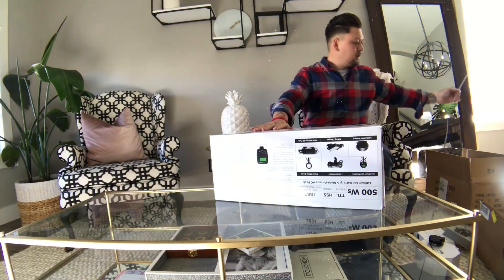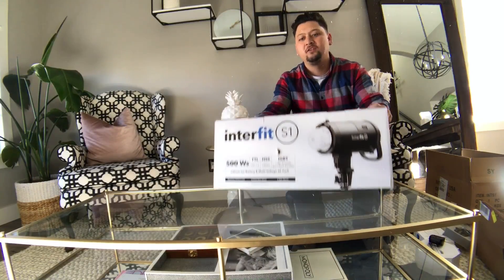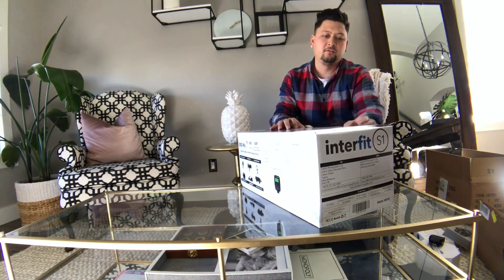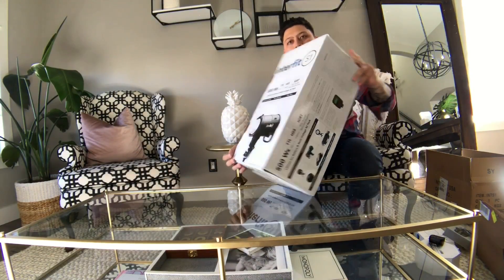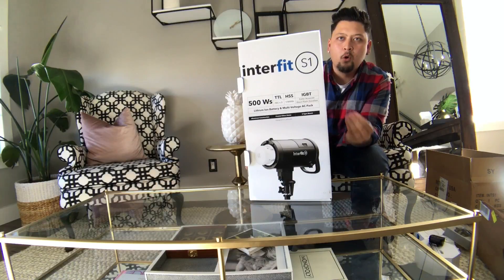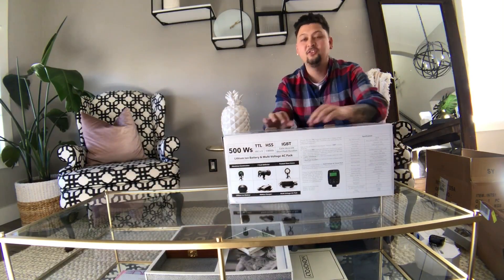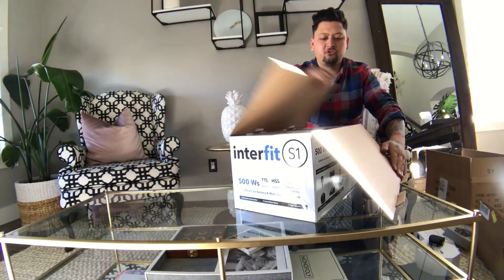I do have a shoot for St. Mary's Hospital in about an hour that I have to leave and get ready for. I was planning on using these but they just didn't come in time — supposed to be here yesterday, got here today, Thursday. I didn't want to practice with real clients, so I'll be practicing with models. This is what it looks like. How cool is this — no more cords! The battery goes right into the strobe itself.